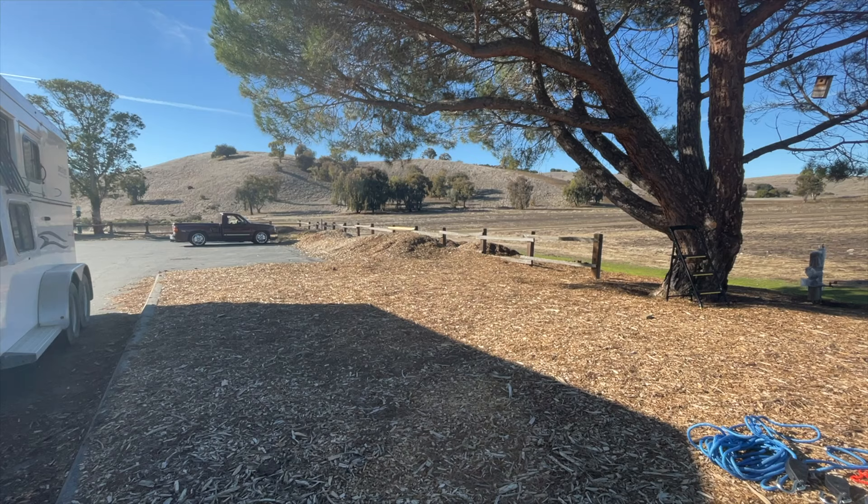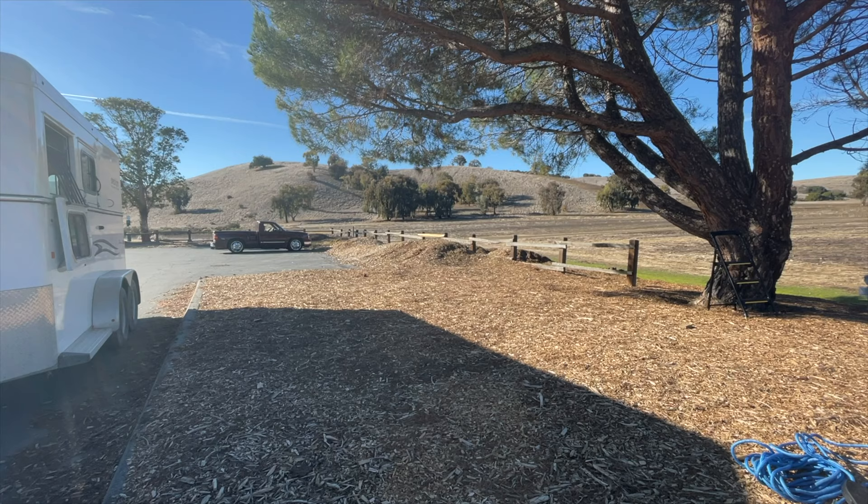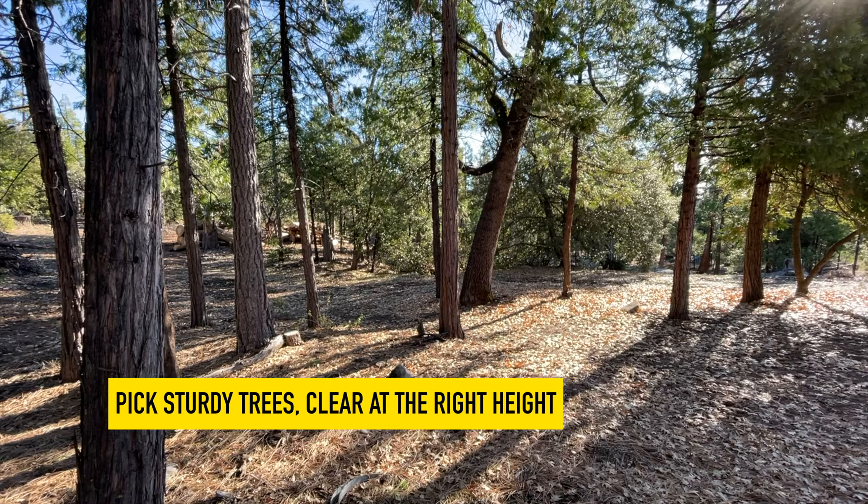For this demonstration I'm picking a spot at my local park using my trailer and a single tree. Ideally you want to pick a spot that is clean and wide enough for your horse to move around, and a tree that is sturdy enough and high enough that you can get the high line above your horse's head.